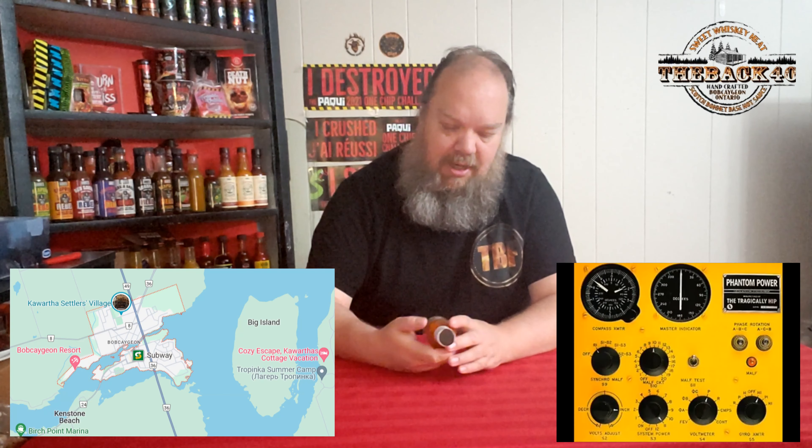"When I left your house this morning... it was little out tonight... it was in Bobcaygeon I saw the constellations reveal themselves, one star at a time." Which is a really good song.